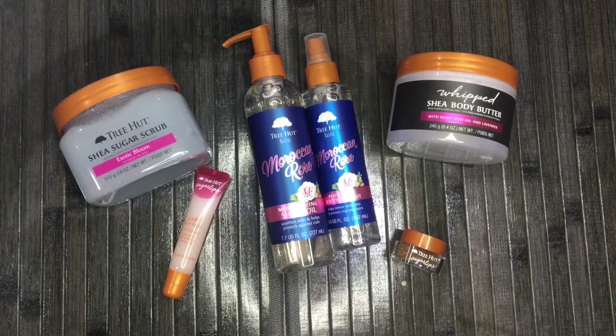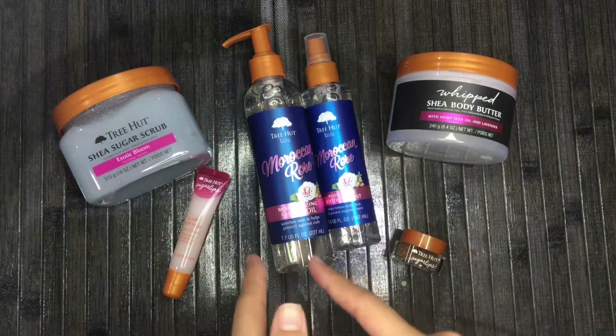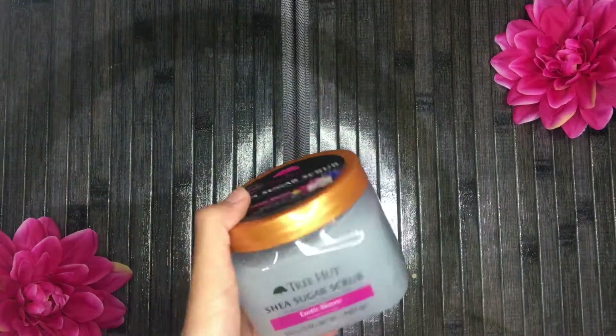They sent me a total of six products: two shave products, two body care products, and two lip products. I'd definitely love it if they also had skincare. Alright, let's get started on the products!